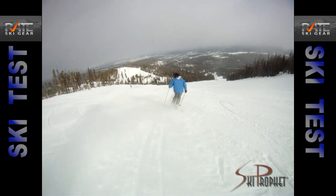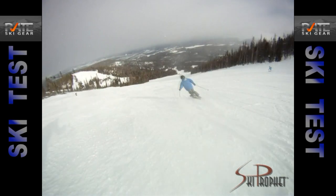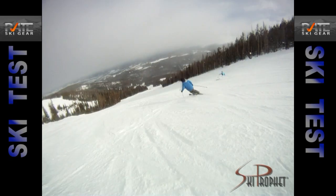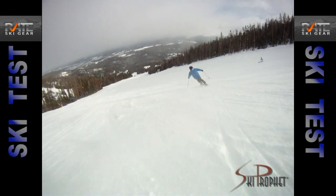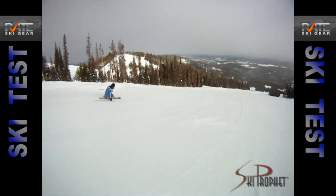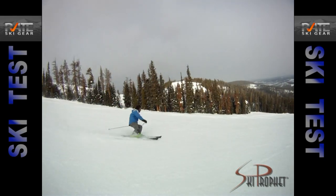If you think about how your suspension works on your car — if you're riding along a bumpy road and you didn't have a suspension, your car would be bouncing around all over the place. Same as skis right now. Skis without suspension still bounce and chatter all over the place, and via the suspension it maintains constant contact and pressure on the snow.